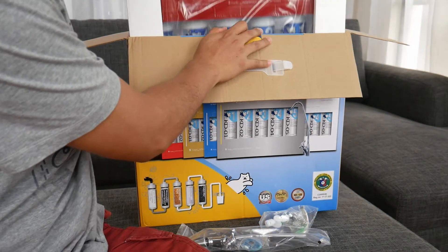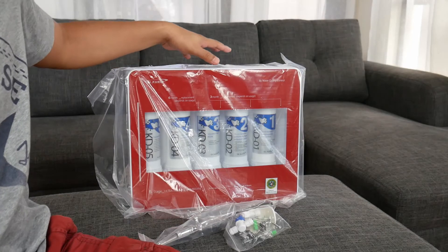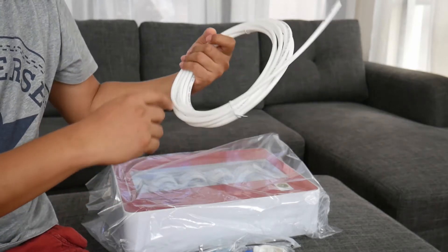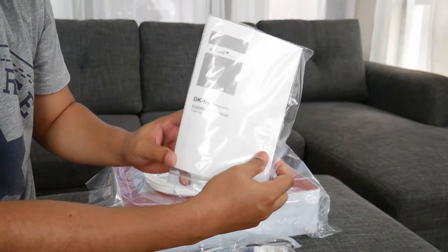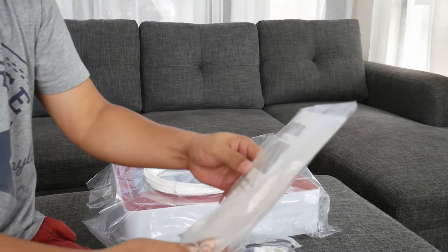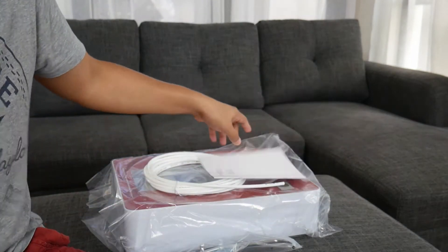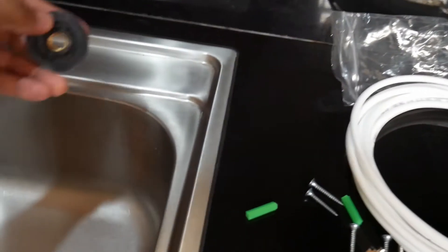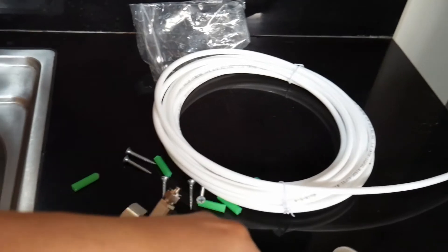Here is the actual unit. The plan is to drill a hole on this spot and put the faucet there to make it look like a part of the kitchen sink.